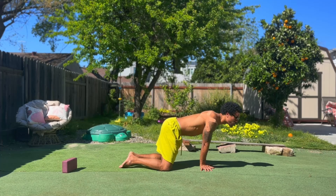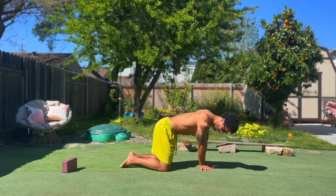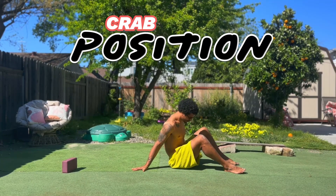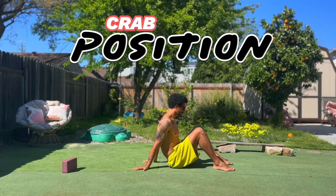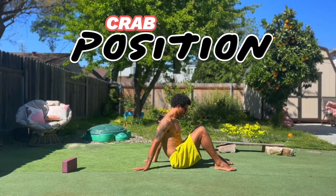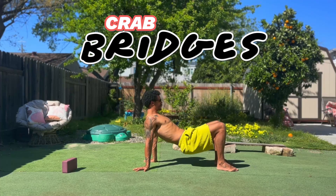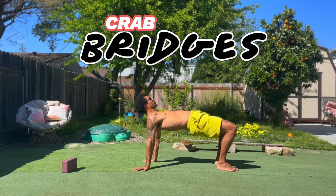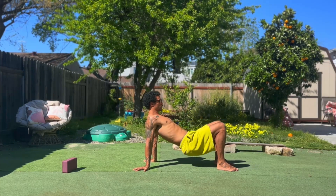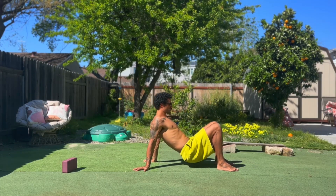Once you've done two circles on each side, we're going to come onto a seat, moving into our crab position. My fingers are going to face away from my body, thumbs out, move my hips towards my heels into my wrists, and then I find that center position. From there, I bridge up into a crab and then come back down. Just notice as you're stretching your hips up, you're also stretching your shoulders and the fronts of your hips.